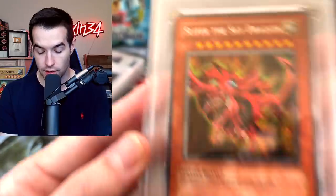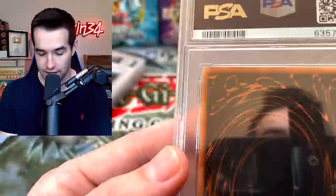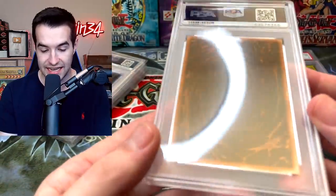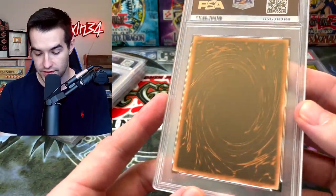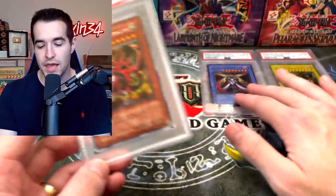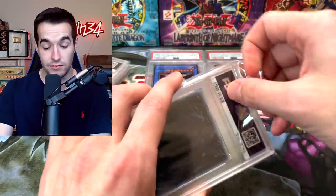A 7 — but why? Why is this a 7? Let's check the corners — corners look really good, much better than the Gate Guardian, which is probably why this got a 7 and not a 6. One corner has some stuff on it, one does a little bit, but the others look good. Is there a dent in this card that I missed? That is shocking — even more shocking than the Gate Guardian. I'm not sure what caused this grade.